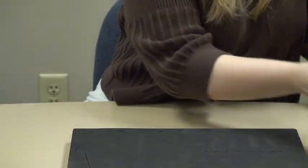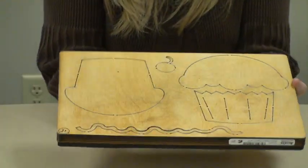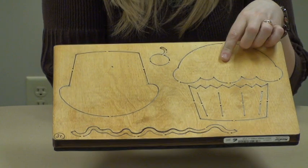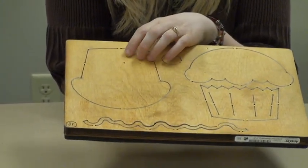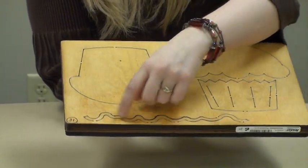Let me quickly show you the other die. So it's a two-die set. There's also a little cherry, and here's the cup, and another frosting. This is basically almost like a little muffin, a different base that you can use. And then a fun squiggly little frosting-like border.